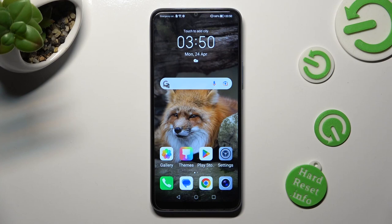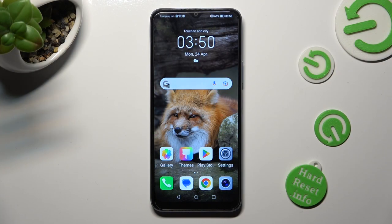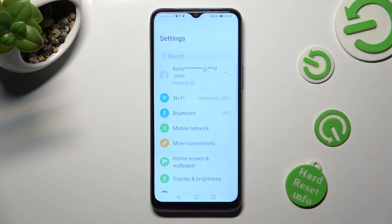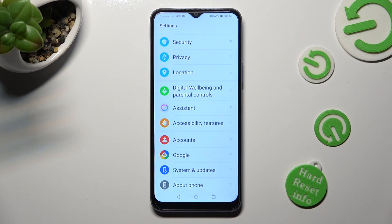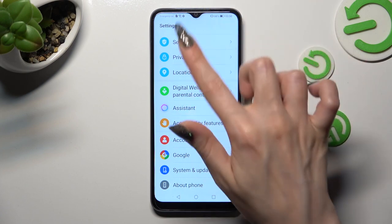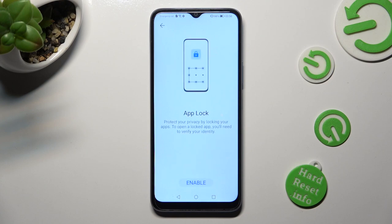Hi, in front of me is Honor X6 and today I would like to show you how you can set up AppLock. First of all, go into Settings and scroll all the way down to access the Security section. Following that, tap on AppLock and choose Enable.